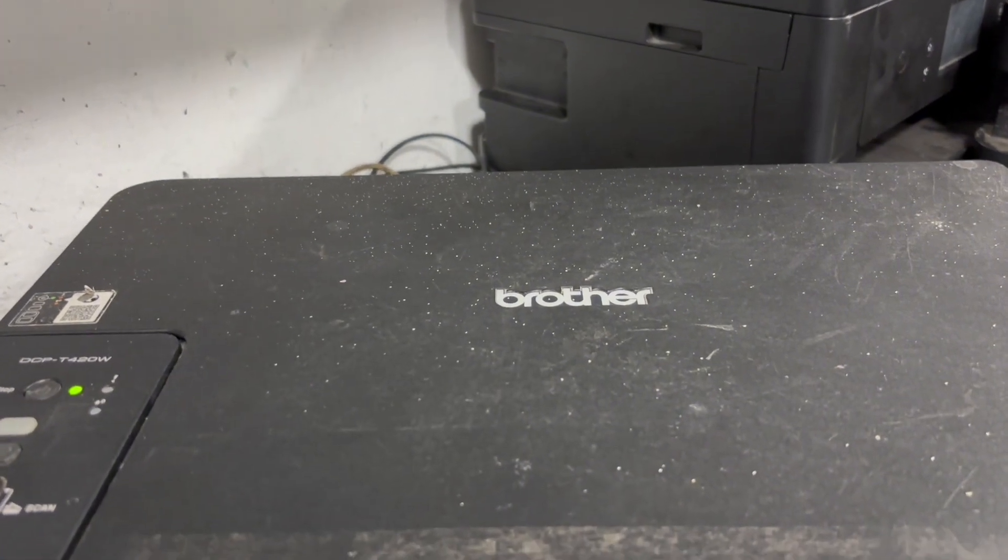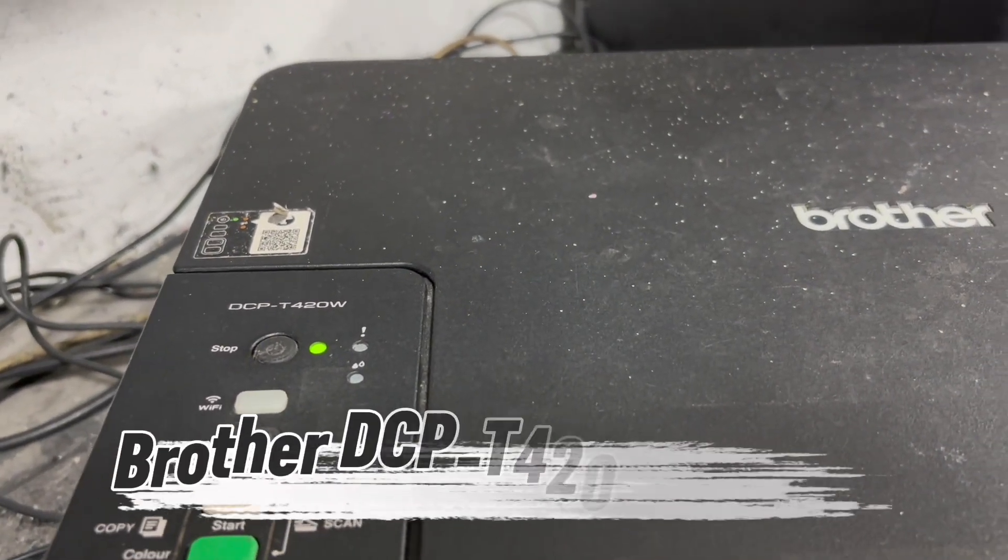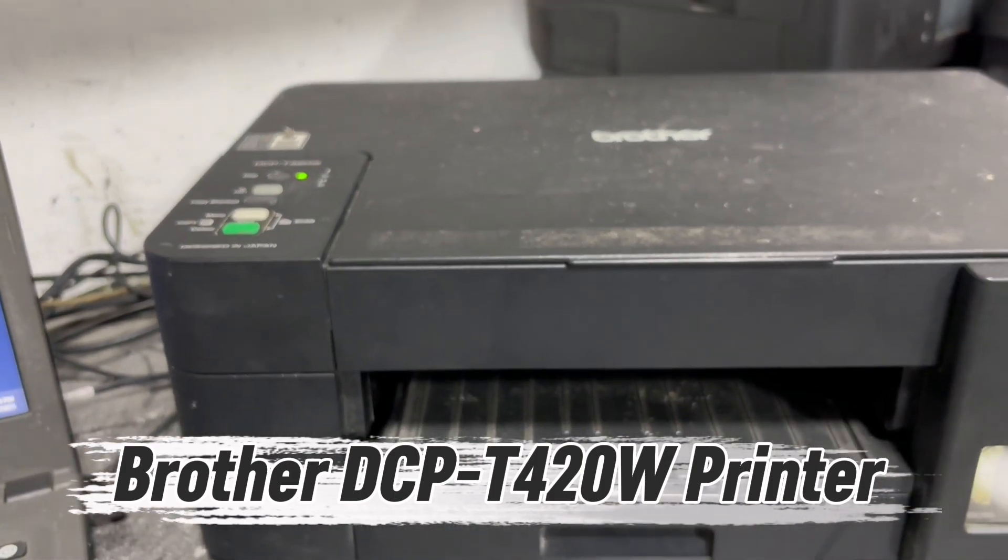Hello everyone, TechAid TV here. Today I'm going to show you how to update the firmware of this Brother DCP T420W printer by using your PC.